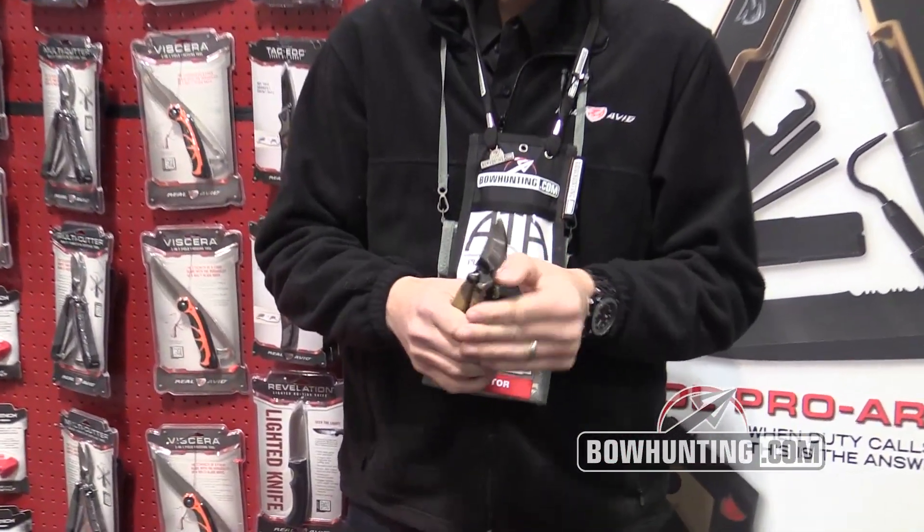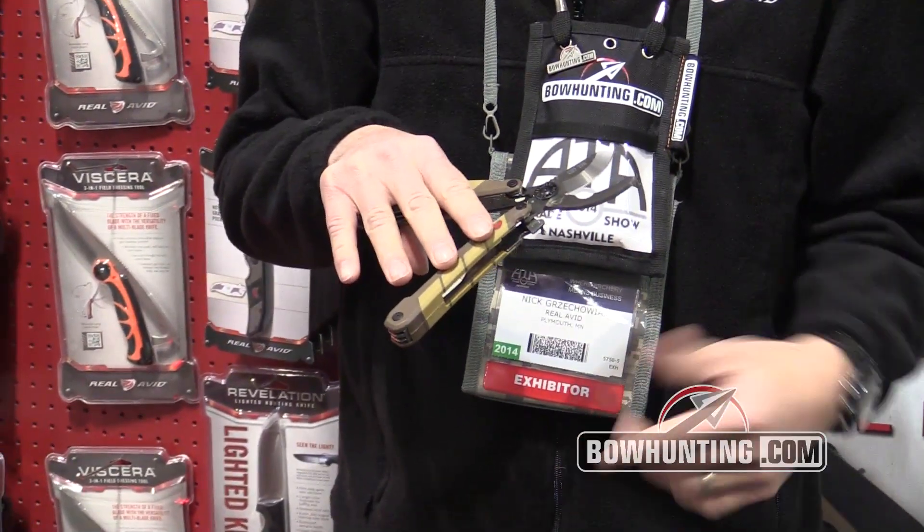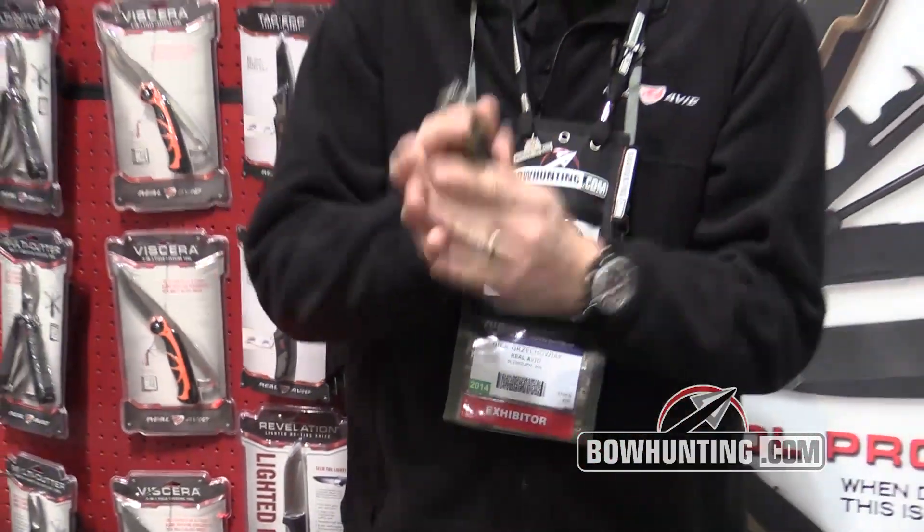This is the Duck Commander multi cutter. It starts out with a set of shears with a half-inch cutting notch — everything from wings to limbs to twigs and sticks. It folds up.